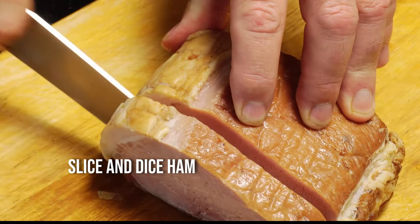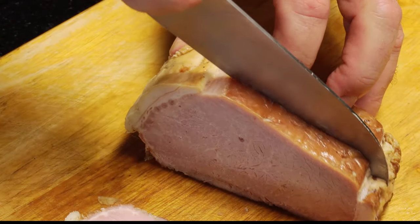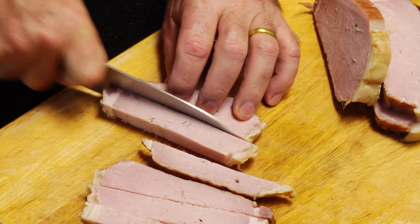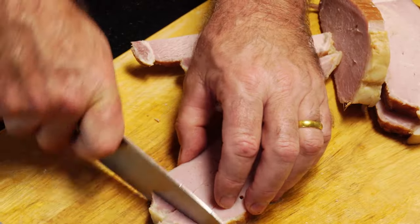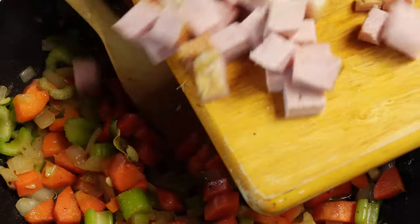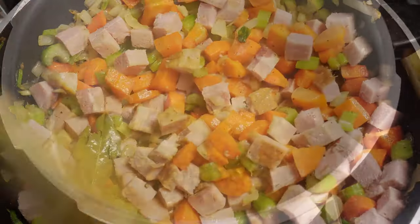While the veg is sautéing, we can cut up our ham — slice and dice it into about the same cube pieces as our veg. I'm using homemade ham, and I'll leave a link to the recipe, which is really simple to make. Add the ham to our veg and give it a gentle stir through for a couple of minutes. Just don't forget, this is cooked ham, so just gently stir it through. And that is our filling to go inside our peas.